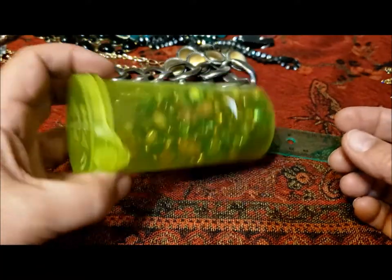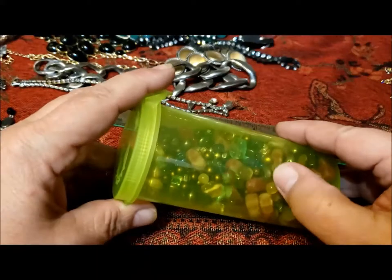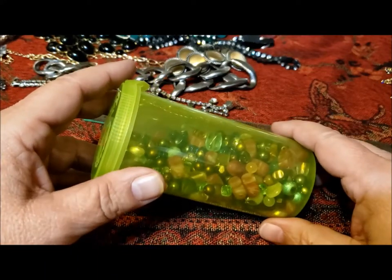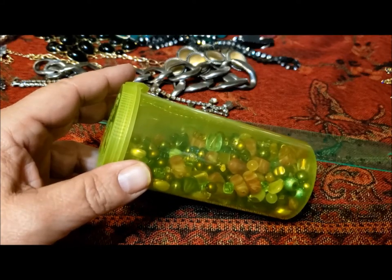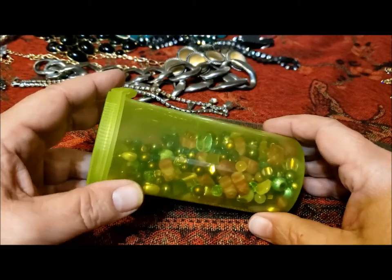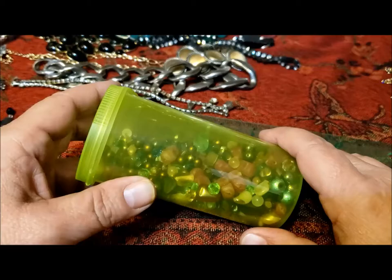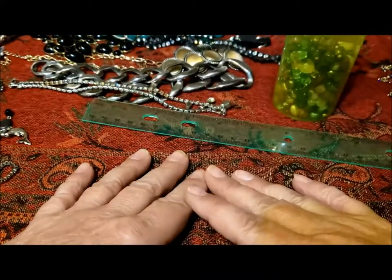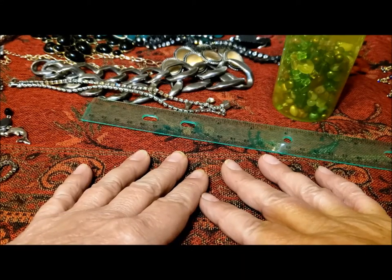And all these beads. I weighed the jar before we started — my husband weighed it for me — it was 16 pounds. I weighed the empty jar: five pounds, 13 ounces. So just slightly over 10 pounds of jewelry. What a fun time it has been! Hope you've enjoyed this huge 16-pound jewelry jar. Bye for now, have a great day. It's Pat Hood from Passions and Pastimes — see you soon.